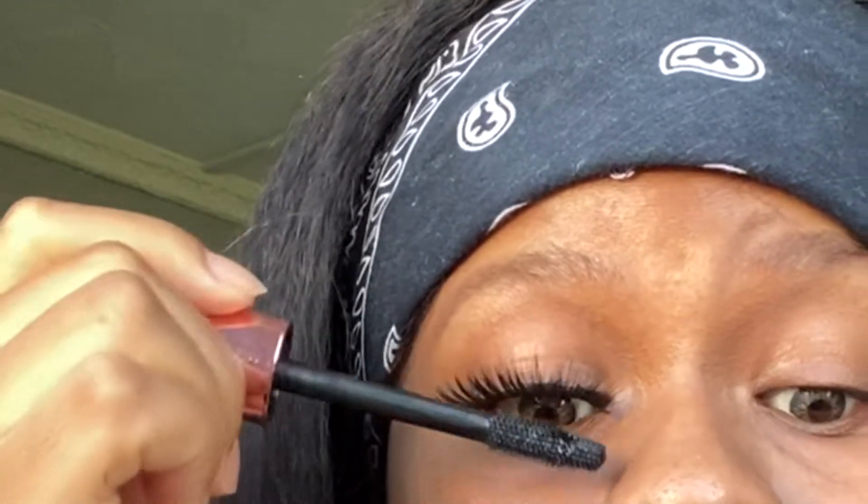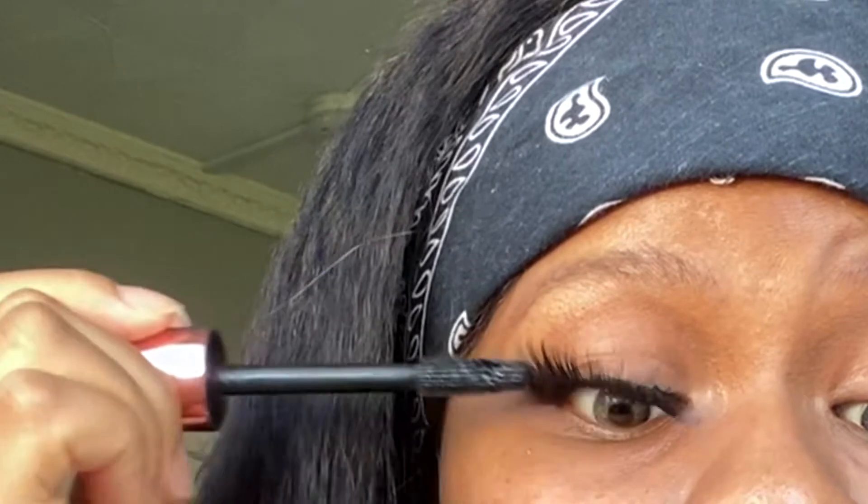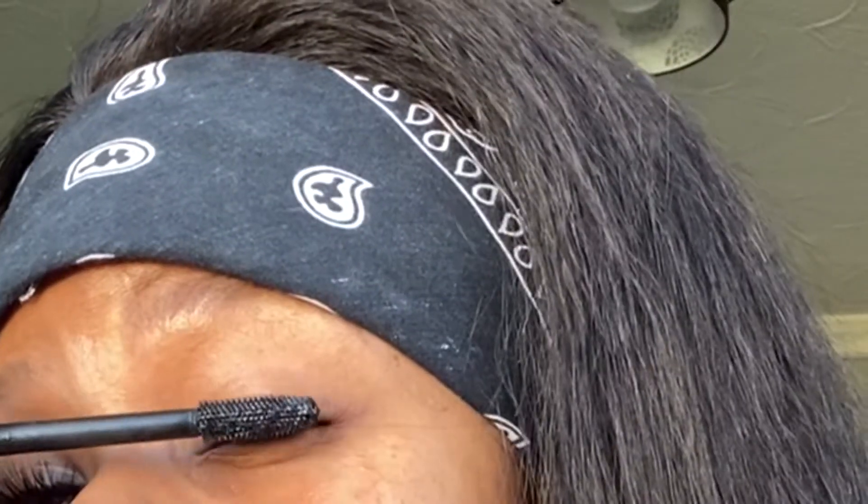Now that I'm done with the first part, I'm going to go in using that same mascara to blend everything together — just going in with that mascara to lift my real lash and the false one together so they're all lifted and looking nice and real. That's me done with the first part.